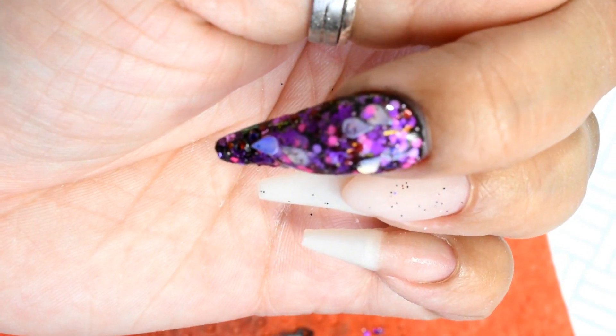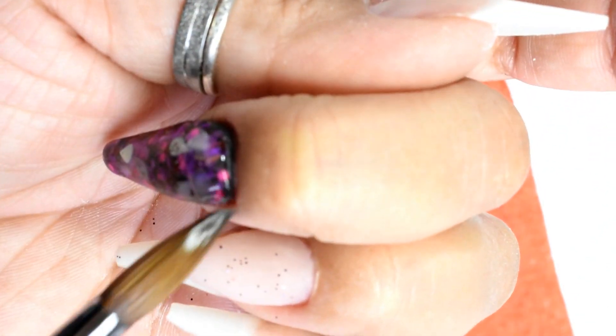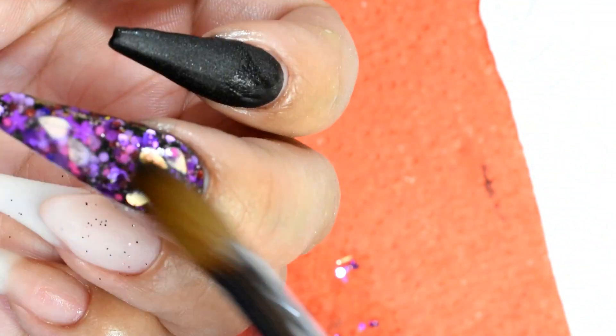I'm using clear now and I'm capping that gorgeous gray glitter to make sure I don't file into it - get it all covered. Have a good look, make sure nothing is shiny anymore so that you've covered it all. If it's shining still, you haven't covered it. A good layer of clear over that.